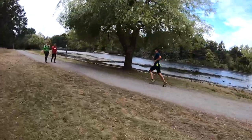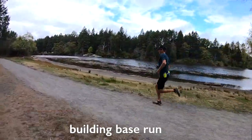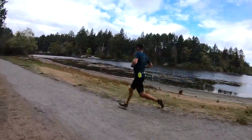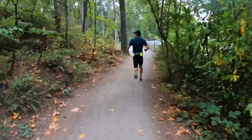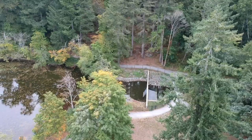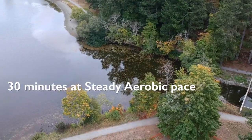Just finished one of my favorite workouts here in Victoria — a couple laps of the lake, which is 10k around. It's all dirt with a little undulation. My favorite workout is doing a building base run, where you do a short warm-up — today it was 10 minutes — and then straight into 30 minutes at a steady aerobic pace.